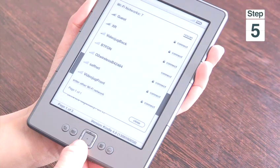You might need to wait a few moments while your Kindle detects all the Wi-Fi networks. Now if you need to press rescan, just select it and then you'll be able to get your Wi-Fi networks up again, hopefully a little bit quicker.